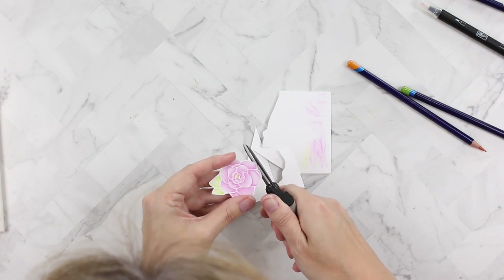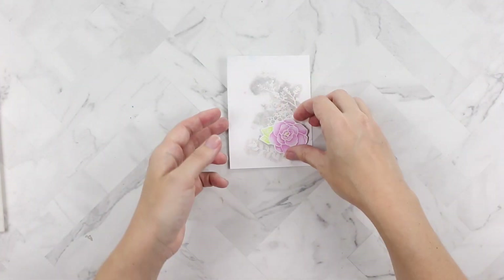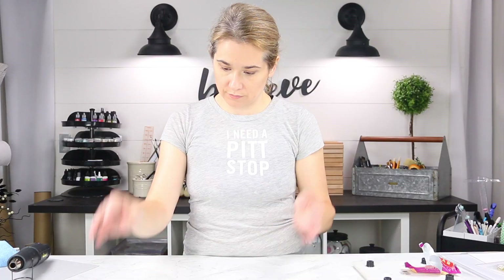I'm just trying to get as close to that embossed edge as possible without cutting my image. I don't enjoy fussy cutting but sometimes it's important. I love how this turned out — this flower is going to look nicely tucked in the corner with the background; it coordinates really nicely.